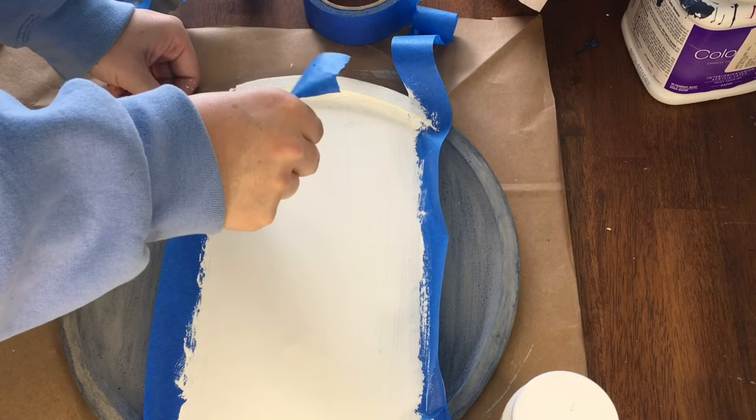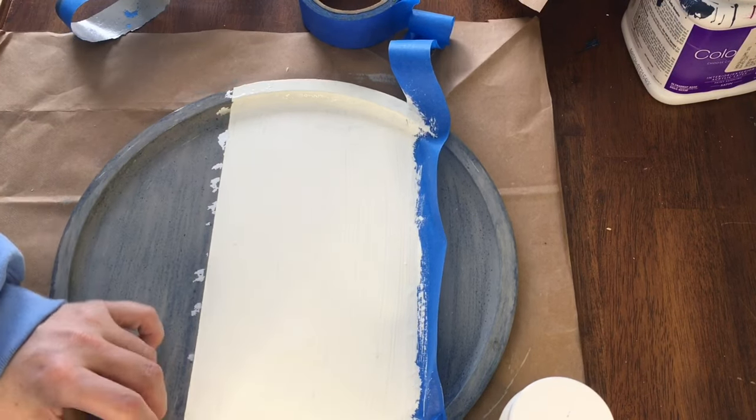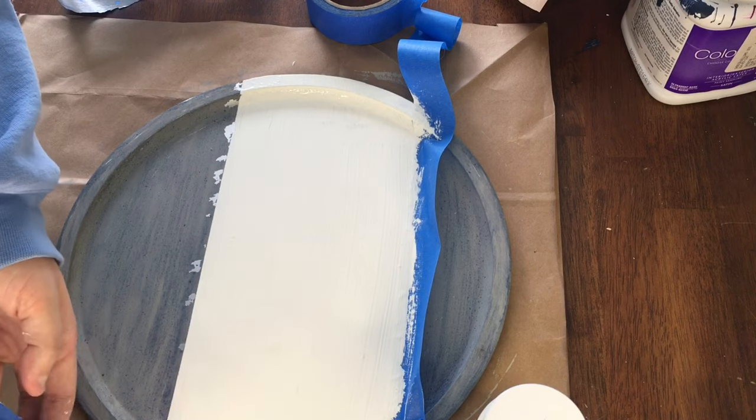The tape struck again and some of the paint came off with this one too. I was determined to keep the project going though, so I continued on with the next step while I thought about how I'd fix the issue.